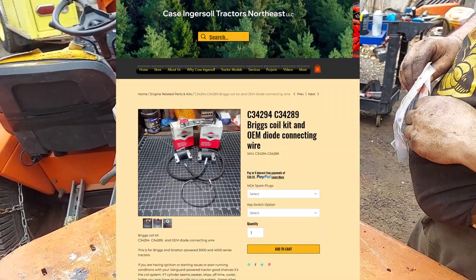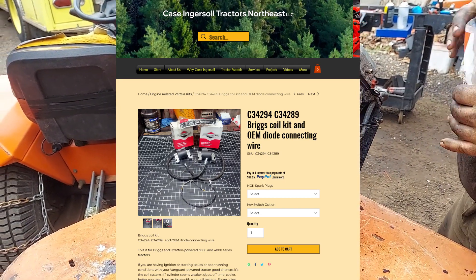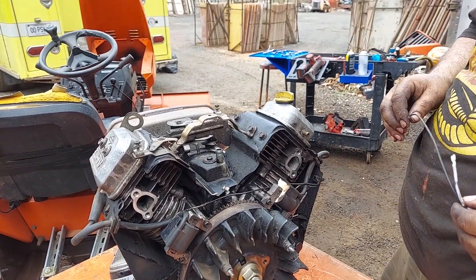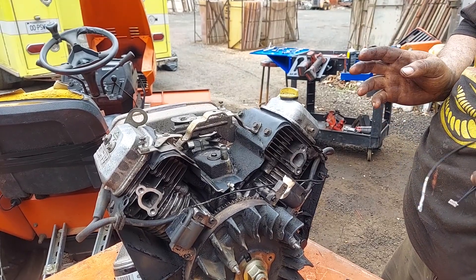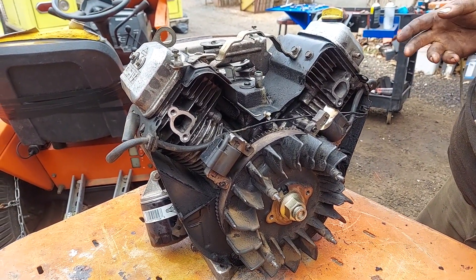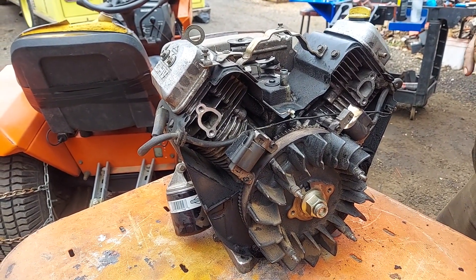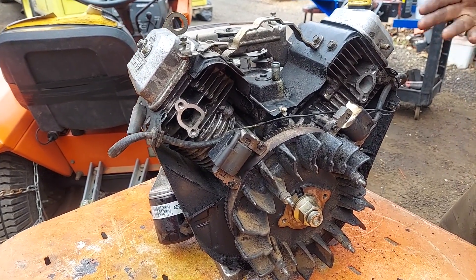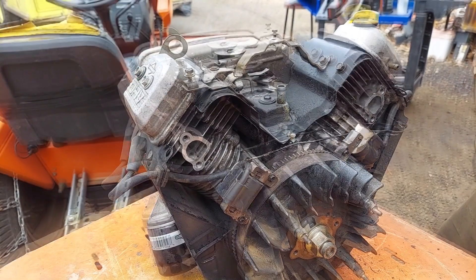Depending on your budget, the OEM kits are definitely the ones to go with, but we've had good luck with the aftermarket ones as well. Always replace this when you're doing these coils. We also recommend doing your key switch when you replace the coils and vice versa, because we find a lot of times the key switch will fail and then the coils will, or the coils fail and then the key switch. If the key switch is going erratic and grounding when it shouldn't, or if this diode wire fails, you can have issues.